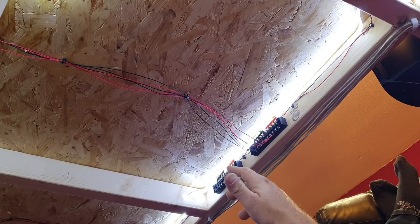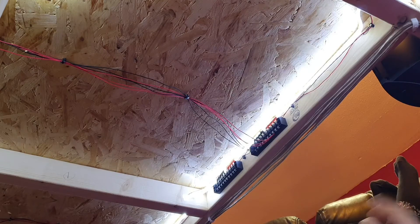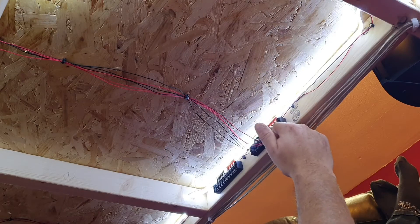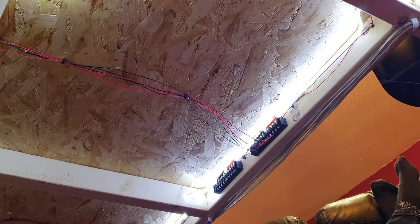Now what I'm going to show you today is that with things like DCC Concepts Cobalt point motors, you can have a power source for them straight from your bus wire, so instead of cramming a set of point wires into this block, I'm going to show you how I'm going to get around the situation.